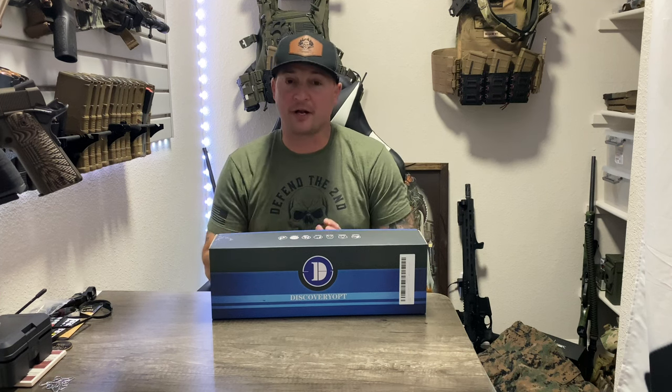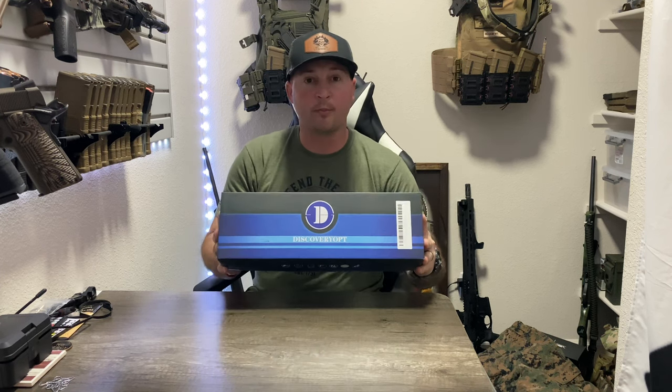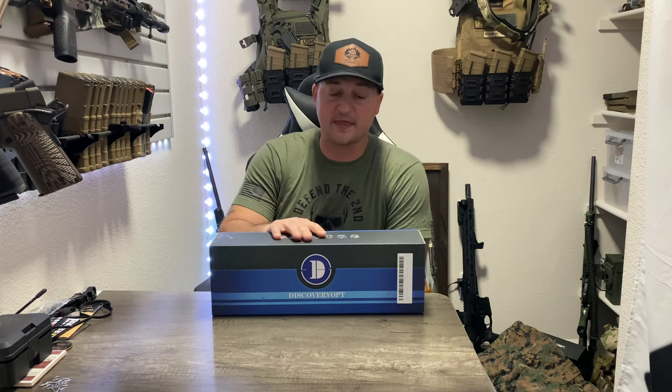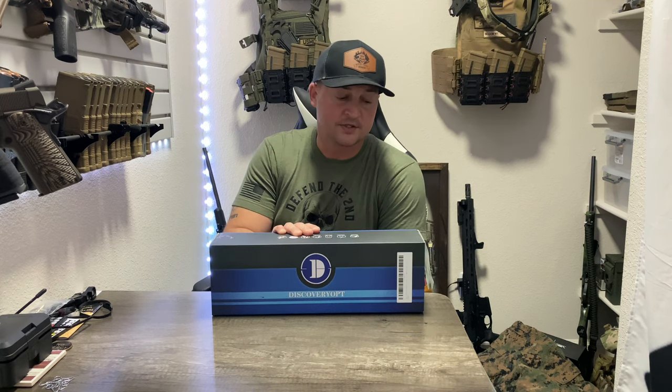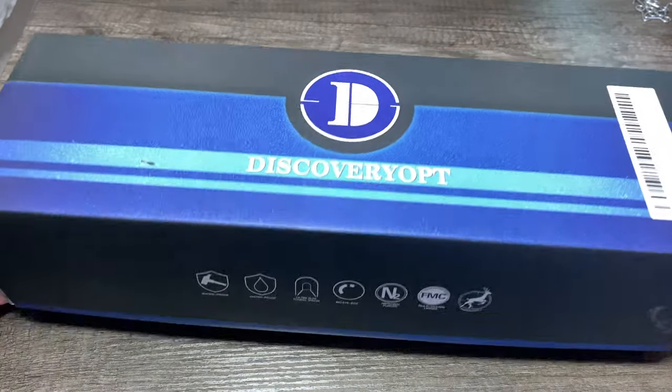Hey guys, welcome back to the channel. Today we've got another optic to review — this time it's going on one of my bolt guns. You can see this big old box right here from the folks over at Discovery Optics. They sent this out to me for a review, and I've got the perfect platform in mind for it. You might not think it makes sense, but we're going to talk about it. Let's dive in.